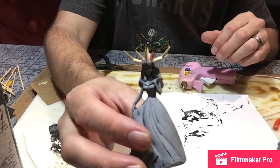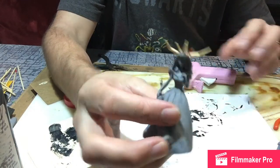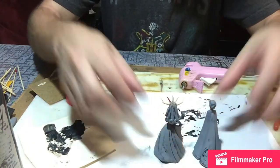We're going to let her dry for a little bit. I'll repaint her horns to match, and then we will be back and I'll paint the highlights.